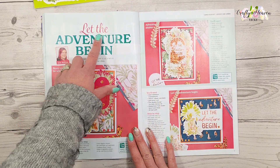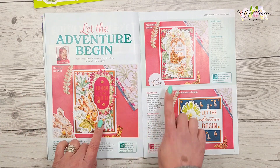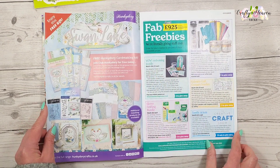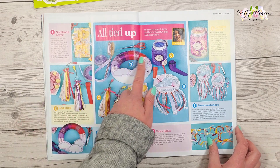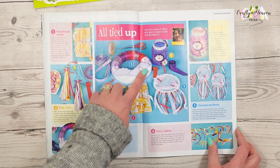Then we've got 'Let the Adventure Begin' by Jen McKean, and again it's using that kit that comes with the magazine. I just love it, I can't wait to play with that kit. There's also a page dedicated to ribbon, so you can make some projects using your ribbon scraps, and that's cute.